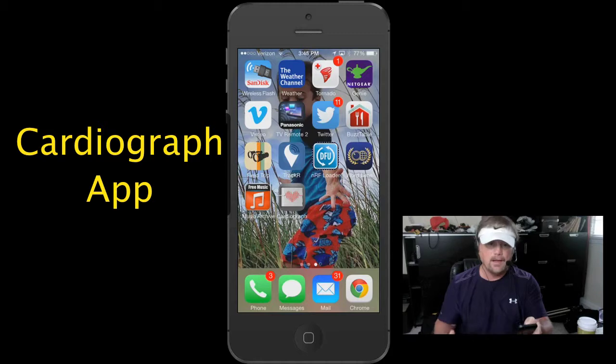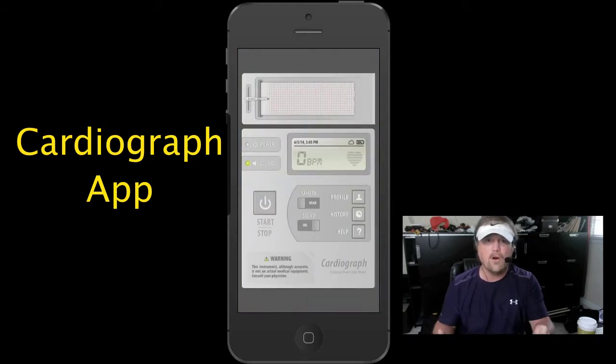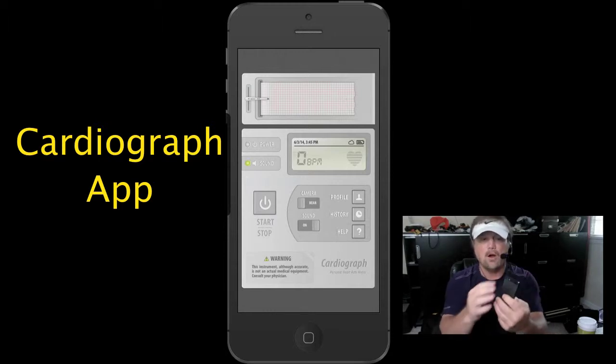So basically down here you see the Cardiograph app. I'm going to open it. I've already gone through the opening screens — it's really simple, just two or three screens that tell you how to use it. Basically what you're going to do is put your finger — yes your finger — you're going to cover the camera on your iPhone.